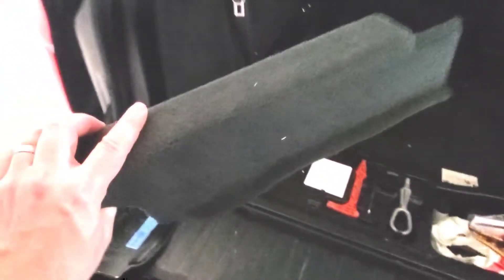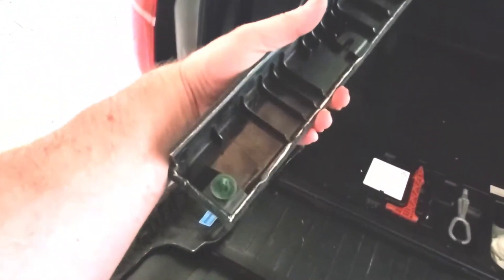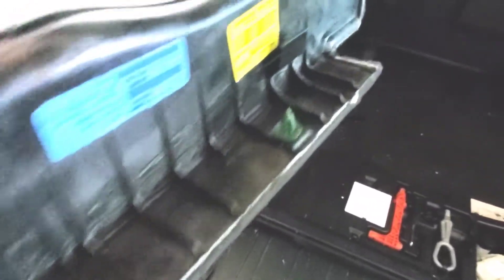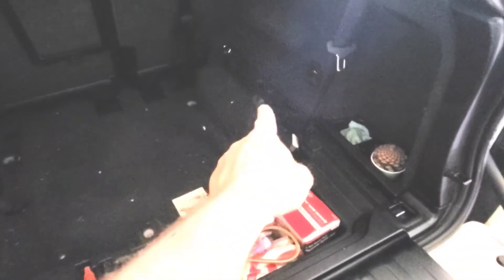Then you'll be able to pop this one off, which has those traditional BMW clip style — one, two, and three. Do that on both sides and that will give you access to this bolt and the bolt in the front. There are a couple of plastic panels that are really easy to pull off — just pop them off and you'll get access to those T50 bolts as well.